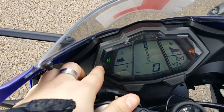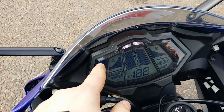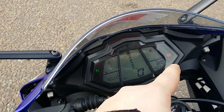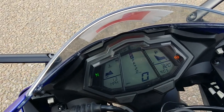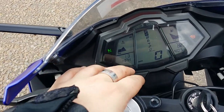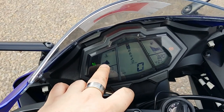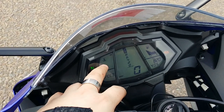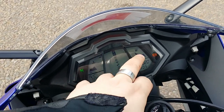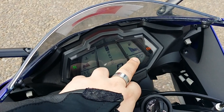On the dash you've got indicator lights for low beam, high beam, petrol, oil, ABS, and neutral. On the display you can see your average miles per hour, how hot the bike is — when it's nice and hot and ready to full throttle it I would say is 3 bar. You've also got your petrol level, the time, and your miles.